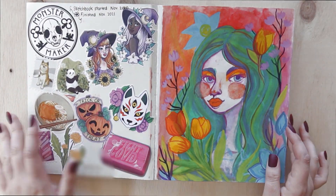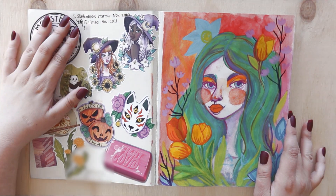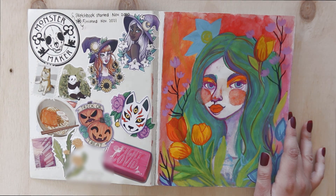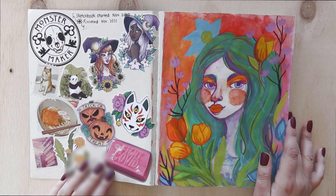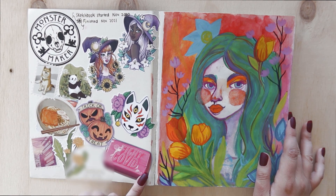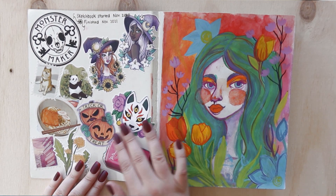Starting at the front — what I always do is write when I started and when I finished the sketchbook. That's been a practice of the last four years since I've been keeping track of my sketchbooks. I've got a bunch of stickers here: some are from different artists, one is from Sticker App, and a couple are my recent stickers I put in there.